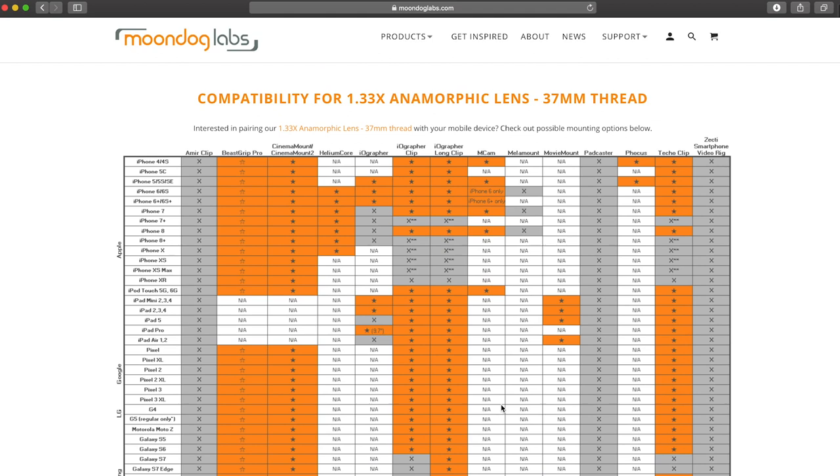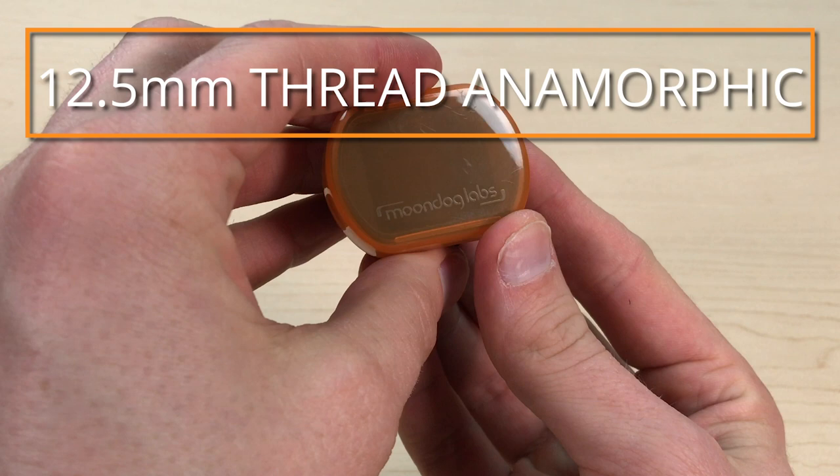This lens is a great option for Android phones. Check out the compatibility chart on our website to see which setups will work with your phone model. We also have our 12.5mm thread anamorphic lens.